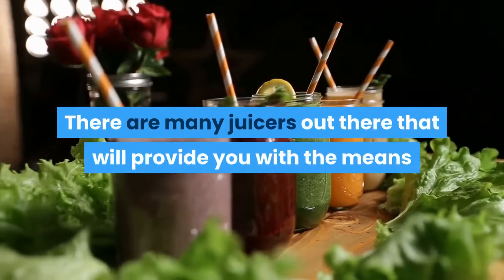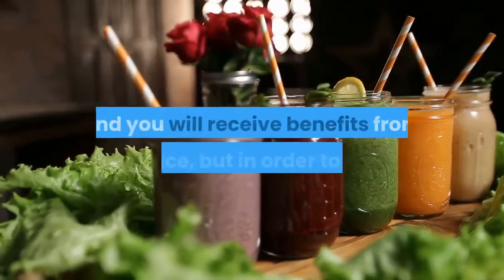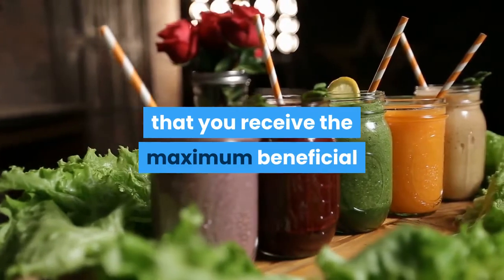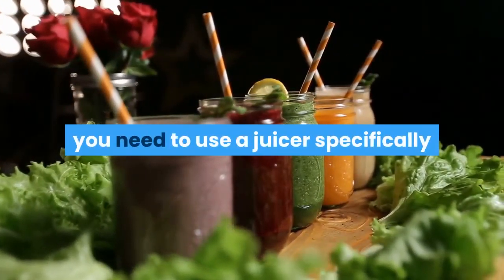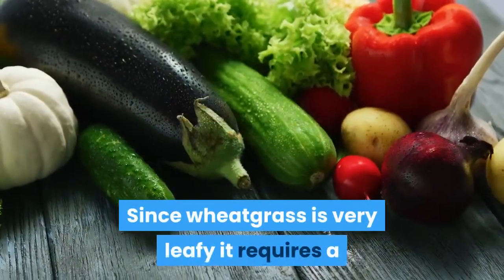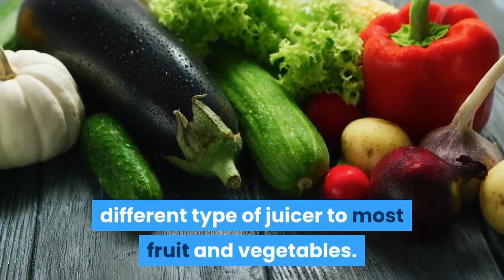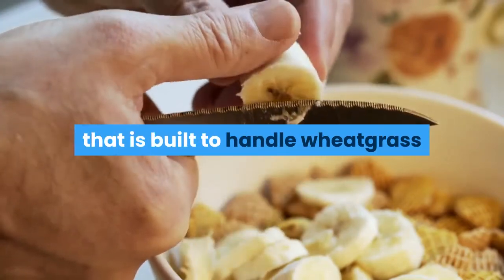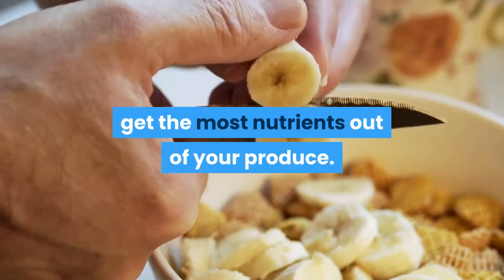There are many juicers out there that will provide you with the means to juice your wheatgrass adequately and you will receive benefits from your juice, but in order to ensure that you receive the maximum beneficial effects from your wheatgrass juice, you need to use a juicer specifically engineered for juicing wheatgrass. Since wheatgrass is very leafy it requires a different type of juicer to most fruit and vegetables. The best juicer to use is a masticating juicer that is built to handle wheatgrass, because wheatgrass needs to be crushed to get the most nutrients out of your produce.